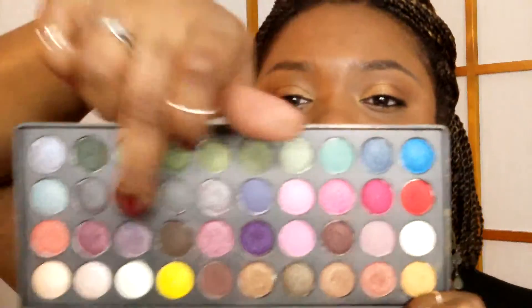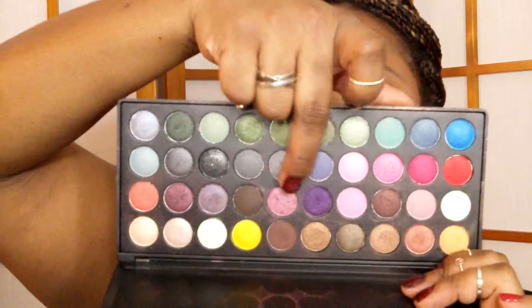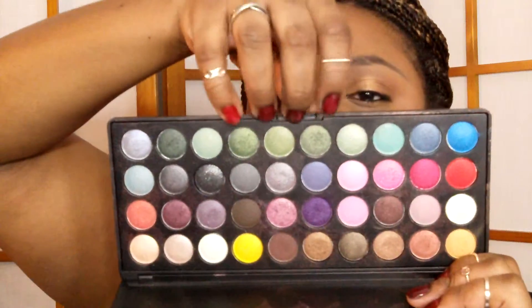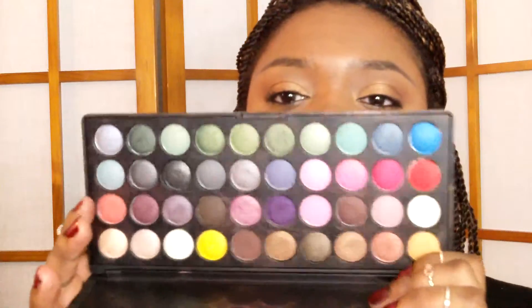A palette that has somehow made it into my rotation that I've been using so much is the BH Party Girl palette. I don't use necessarily all the colors but I love certain ones — a pink that's going to hit pan soon, the bronze shades, and this row of greens makes the best green smoky eye. This one's like 12 bucks at BH Cosmetics, or you can catch it on sale for around six — it's amazing.